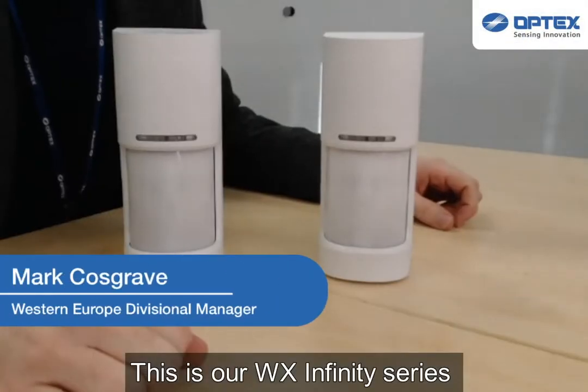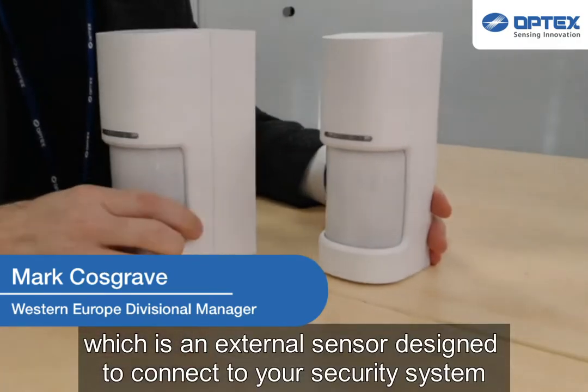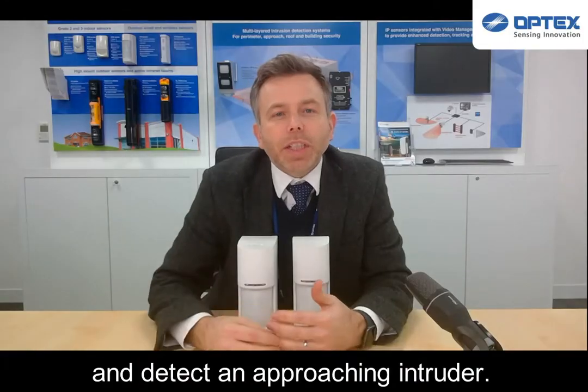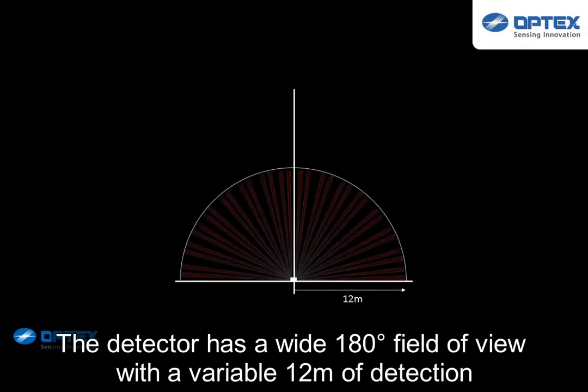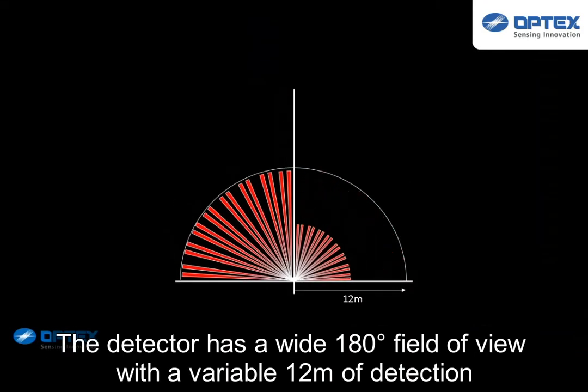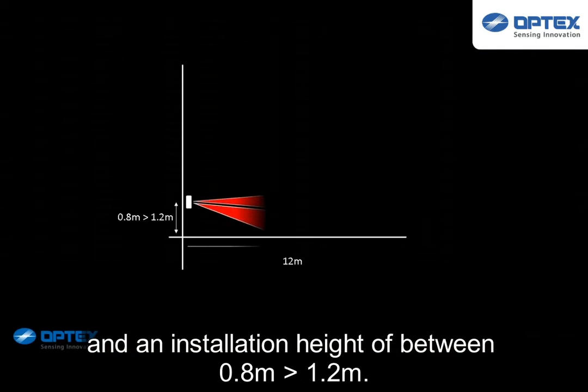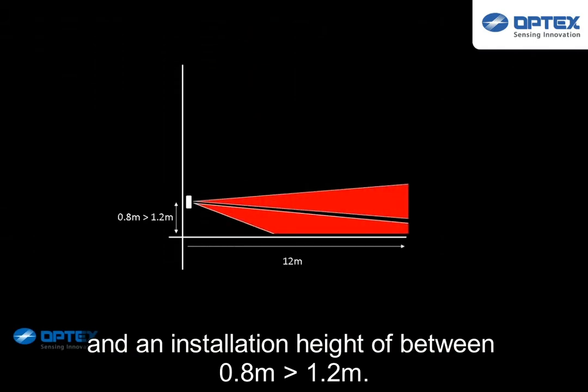This is our WX Infinity Series, which is an external sensor designed to connect to your security system and detect an approaching intruder. The detector has a wide 180 degree field of view with a variable 12 meters of detection and an installation height of between 0.8 to 1.2 meters.